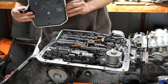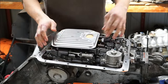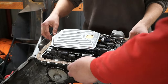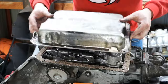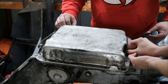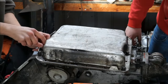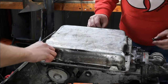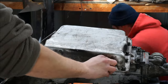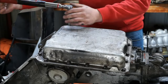Fit a brand new filter as well as the new pan gasket. Do not use any sealant on the pan gasket. Place the pan back on the transmission and tighten up the bolts by hand. Now tighten the oil pan bolts to 14 Nm.